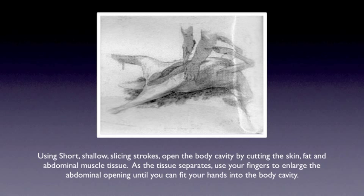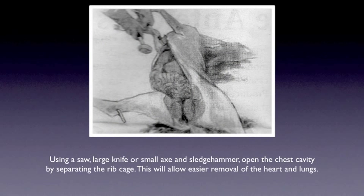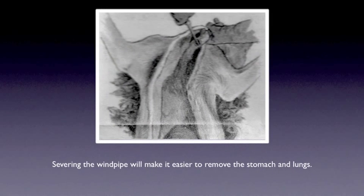If you wish to have your deer head mounted, stop the incision at the bottom of the ribcage. Otherwise, continue the opening all the way to the fleshy hollow junction of the neck and chest. Using a saw, large knife, or small axe and sledgehammer, open the chest cavity by separating the ribcage. This will allow easier removal of the heart and lungs. Severing the windpipe will make it easier to remove the stomach and lungs.